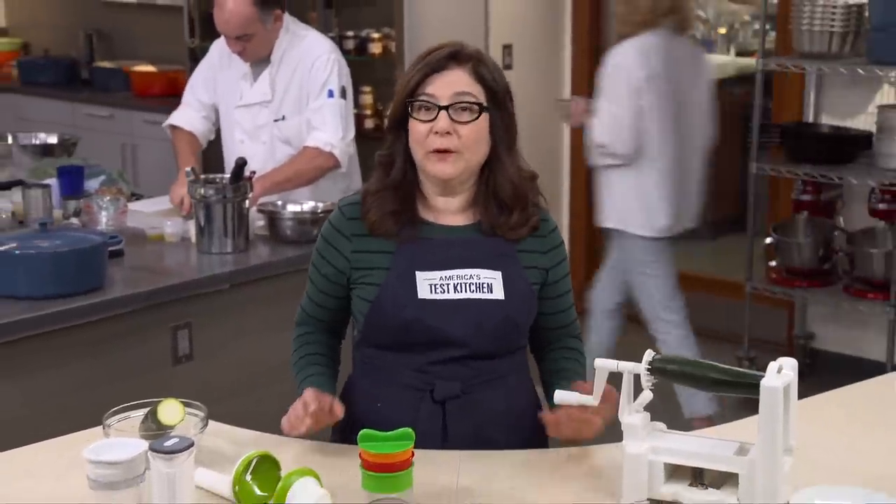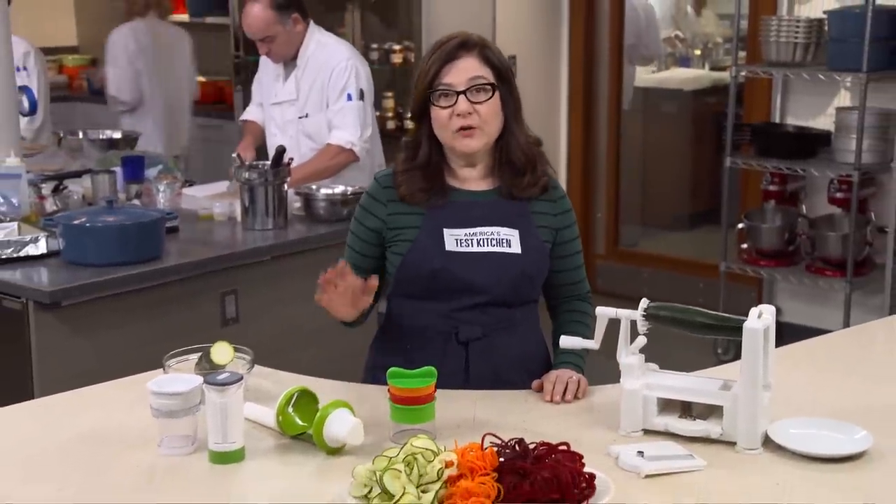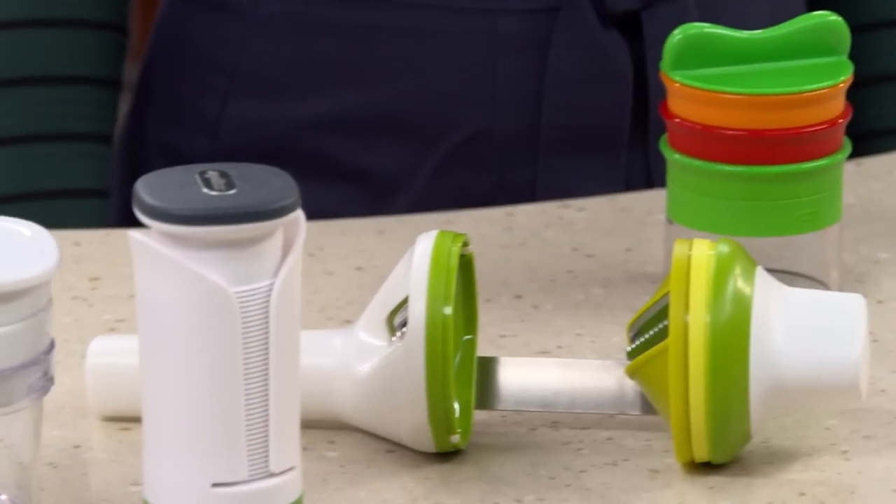Spiralizers are all the rage. They can cut noodles from all kinds of vegetables and fruit. A year ago, we tested countertop models and picked a winner. But more recently, we got curious about handheld models, so we tested four.